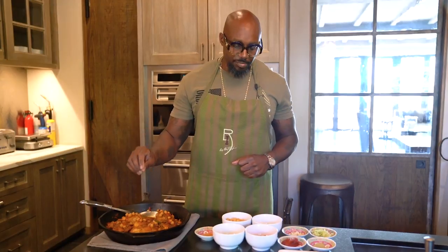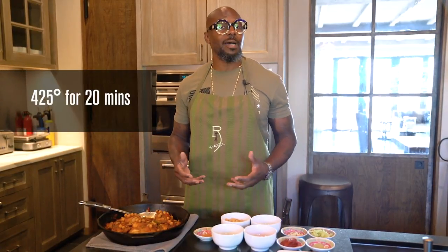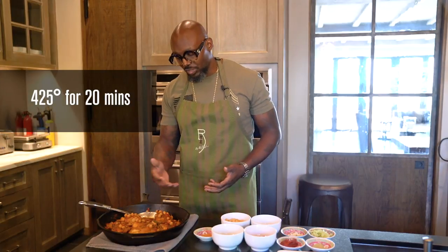Add a little bit of chicken broth, let it come to a boil, then bring that chicken right back in again. Then add a little bit of your bay leaf. If you want, add a little thyme or rosemary, season it a little bit more, put a top on it, put it in the oven at 425 degrees for about 20 minutes.